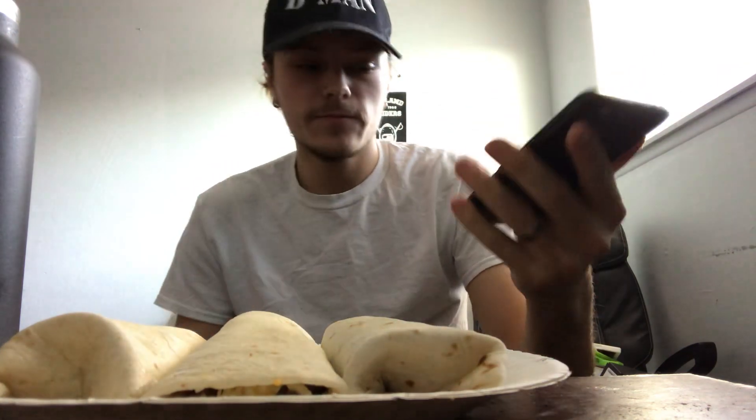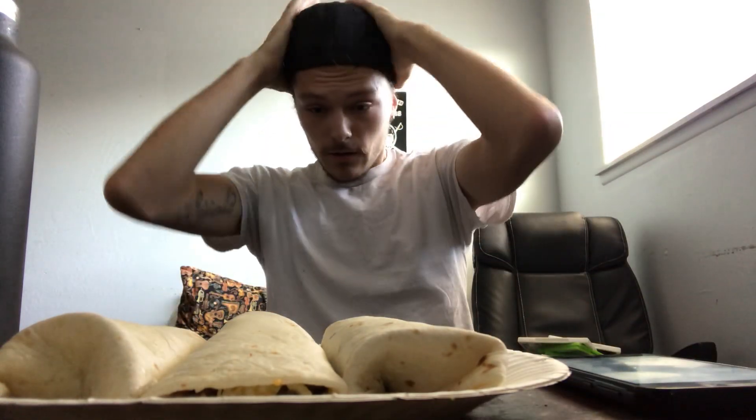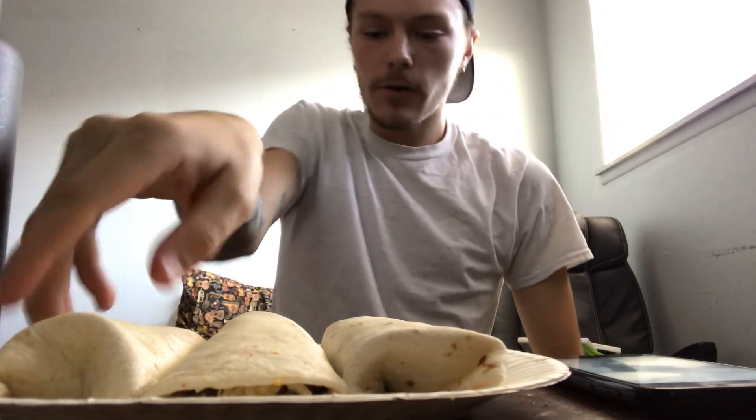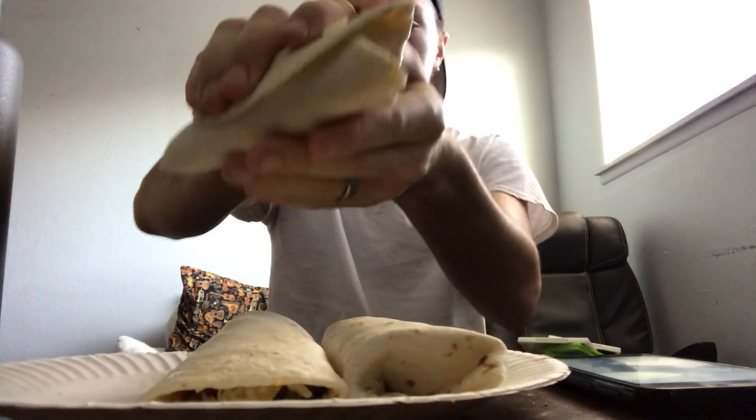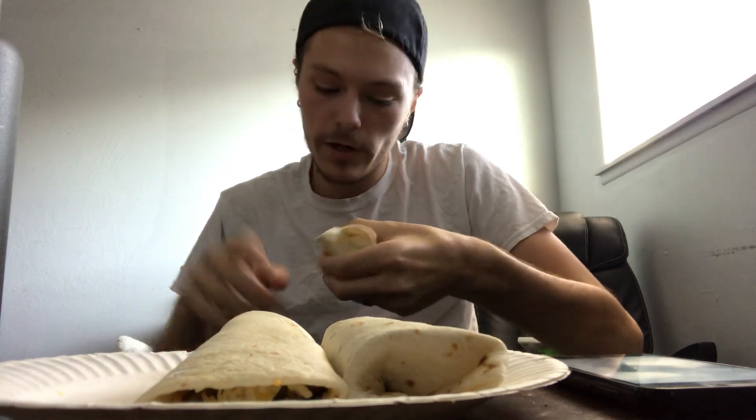I've got my stopwatch ready. Let me get it set up here. Not super big, but I want to get it definitely in under two — under one minute if I can.